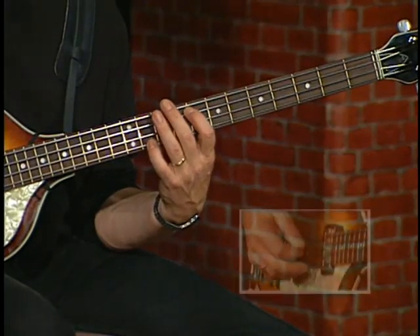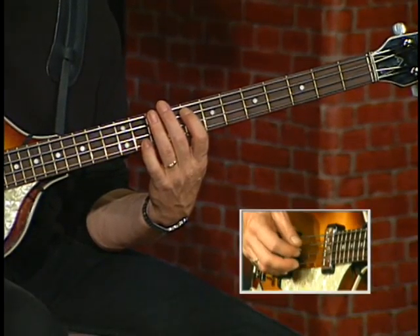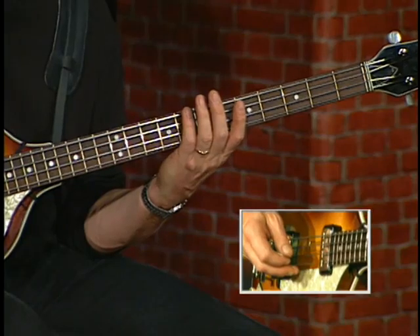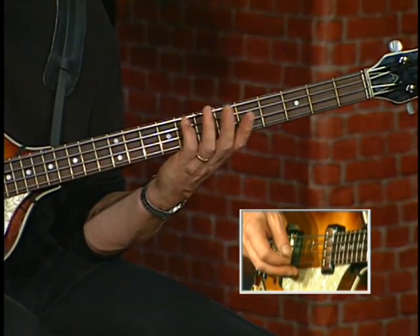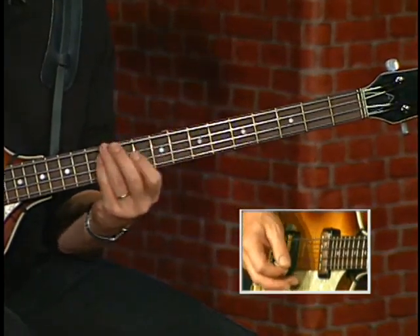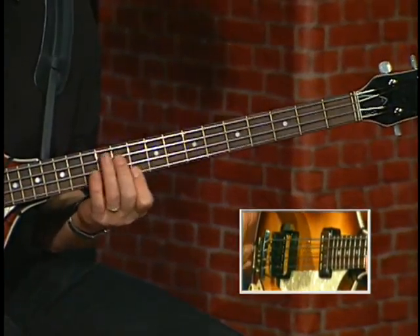All right, let's look at this riff slowly. Starting on the open D string, let's play two eighth notes. And sliding from the A string now, from the F, we're going to go up to the F natural on the G.